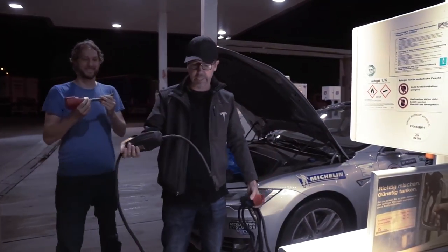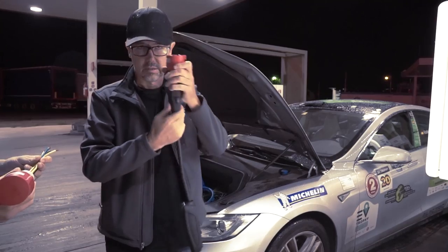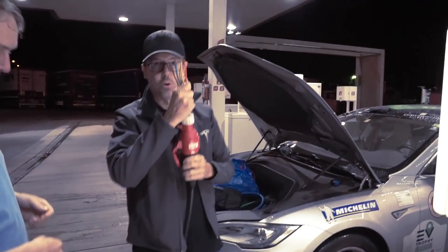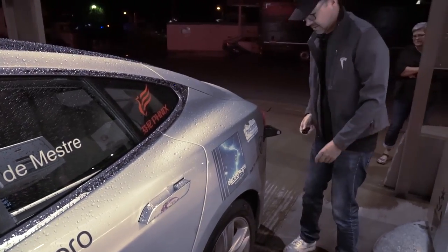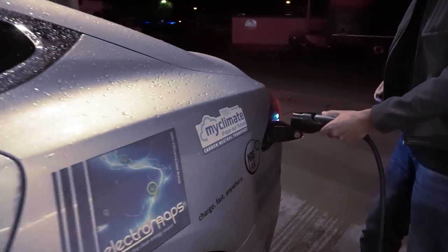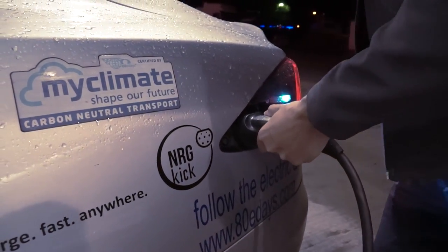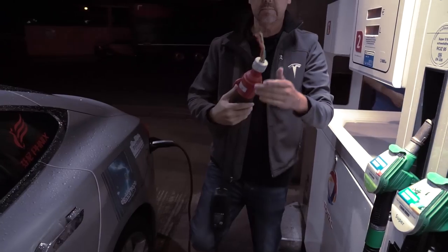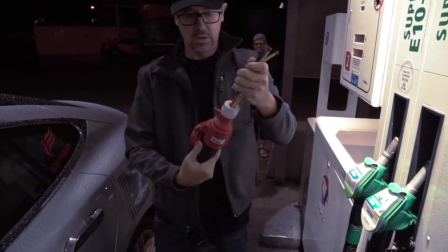Original Tesla MC. 16 Ampere. 16 Ampere. Tesla adapter. This is my universal adapter, which is working.